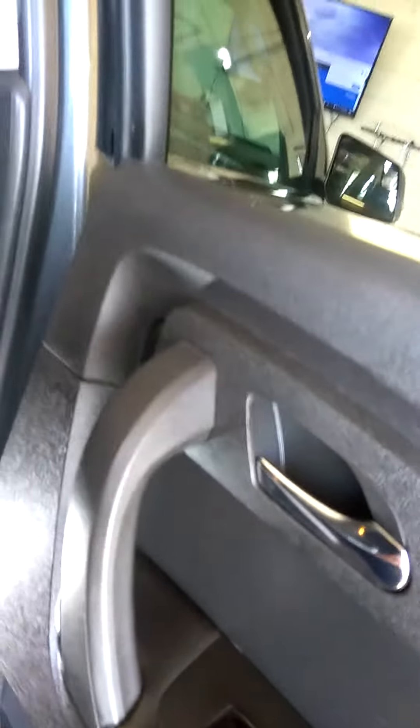This one actually had a buzzing noise from the rear switch and the master switch, and the window wouldn't work. But if you open and close the door, you can get the master window switch to command and the passenger rear switch to command and not buzz.